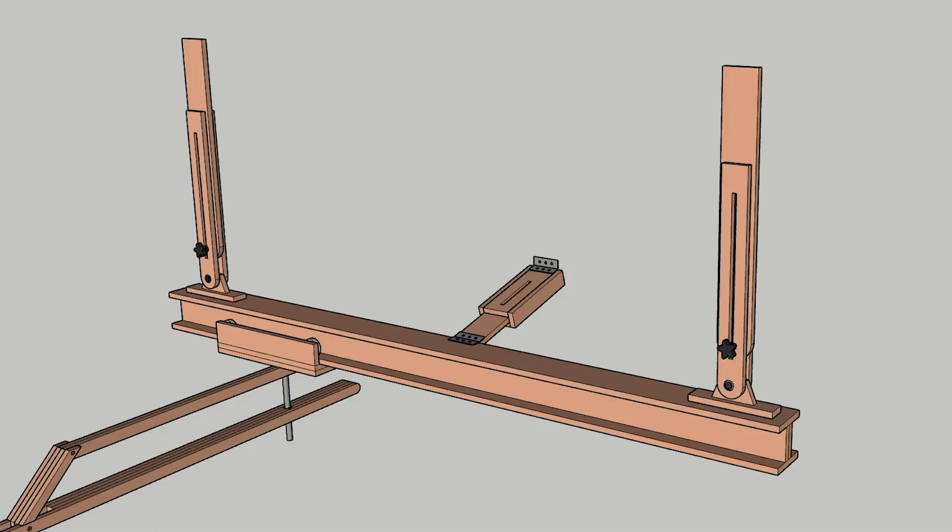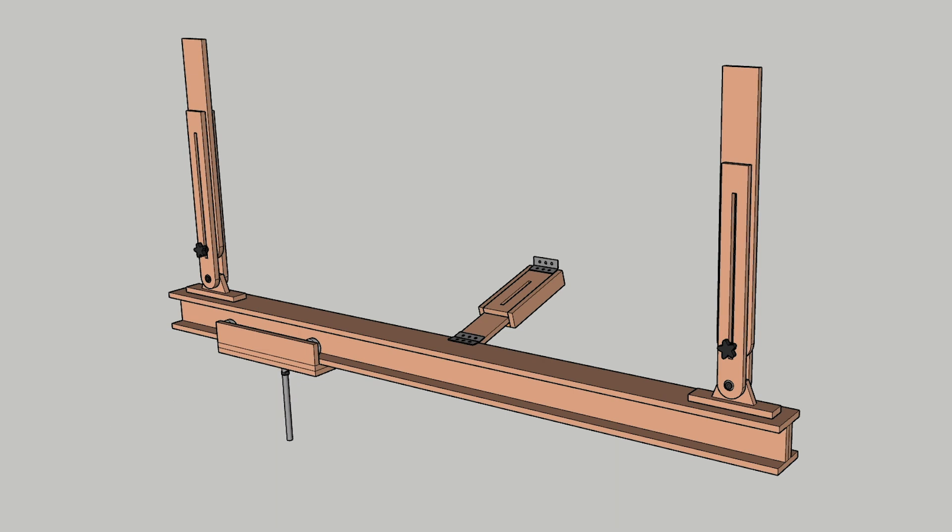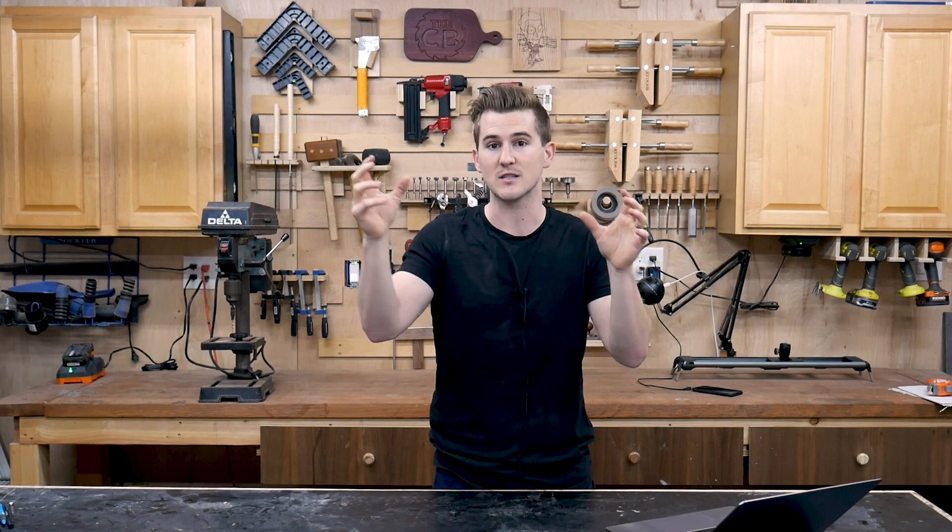Hey everyone, I'm Zach from Workshop Edits and welcome to my shop. Welcome to my three-part series on building the suspended gantry crane system for the camera setup in my shop. In this first episode today we are going to focus on building the entire roof-mounted system, including the adjustable height mechanism that will mount to the top of my garage as well as the I-beam system that the camera dolly will run along.